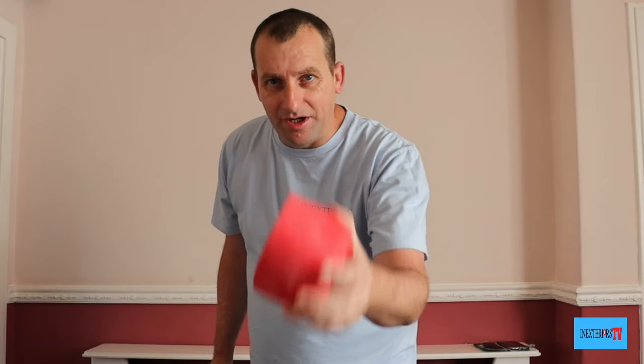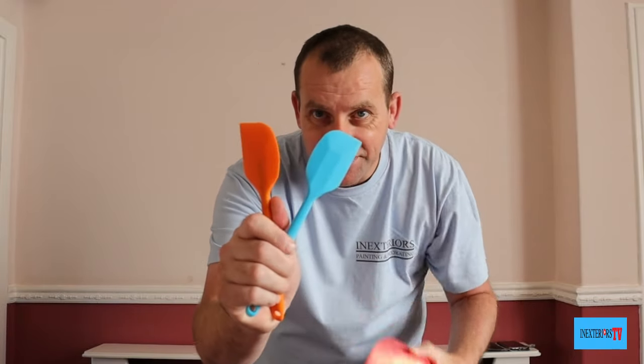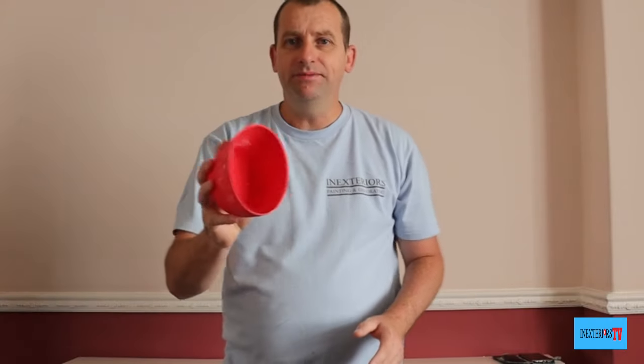In this video I've got a filler mixing pot update for you. My name is Stephen from In Exteriors Painters and Decorators and you're watching In Exteriors TV.